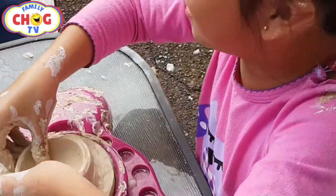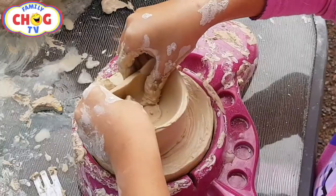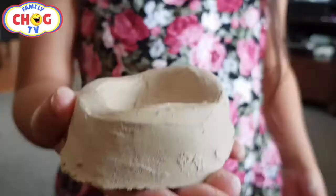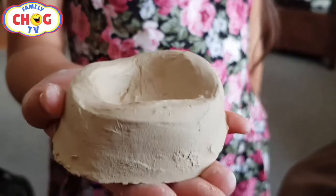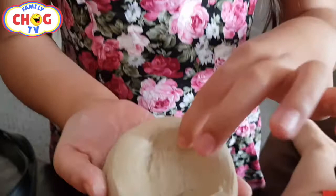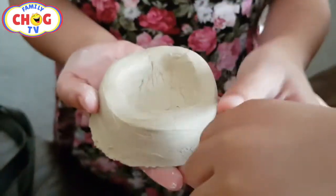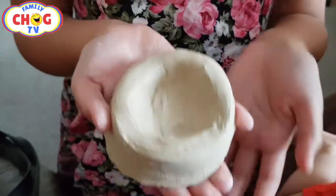Even more harder because you guys are in the top right now. It's so big. This is my pottery. So we gotta leave it a little bit dryish outside, and then we put some water in it, and now it's our little cup.